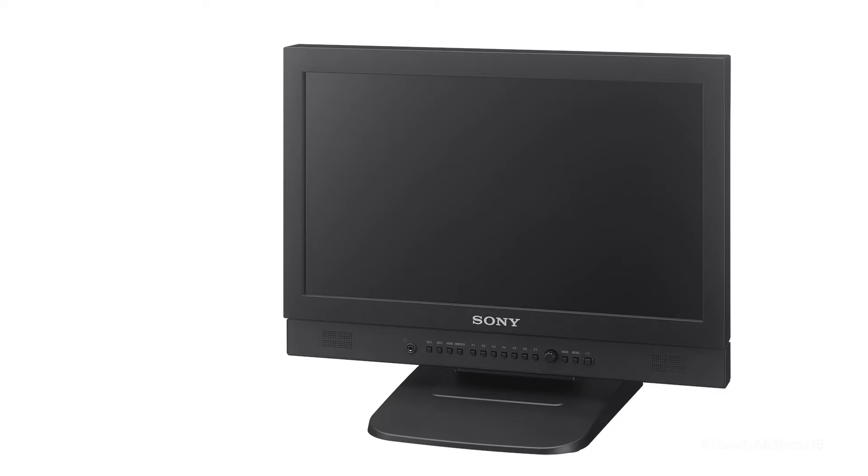It's a partner to our BVM X300, so colorimetry, settings, menus, stability, and accuracy are all very similar to what you're going to see in your master monitor. This is the first monitor to come out that is really intended as a client monitor right from the beginning of the design.